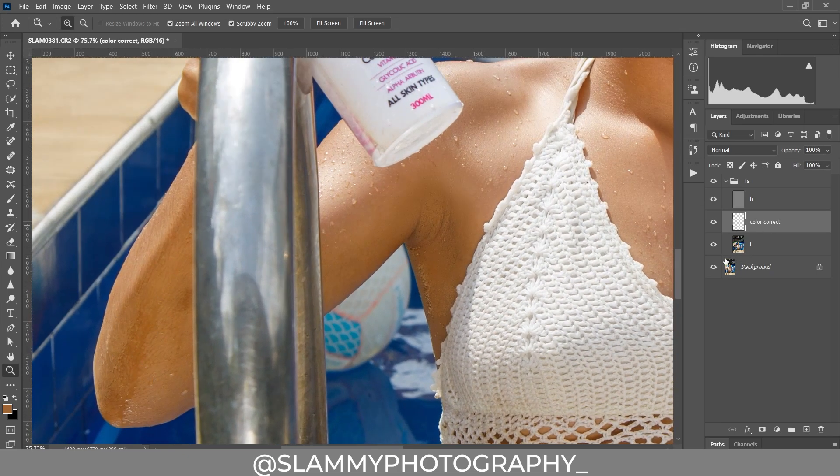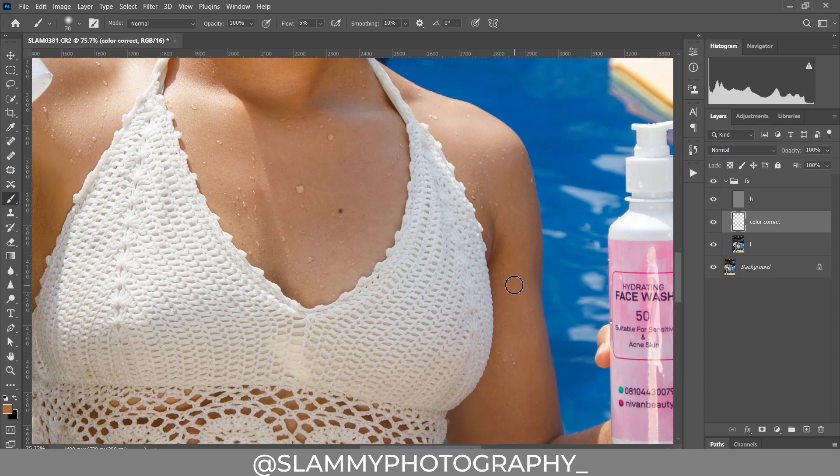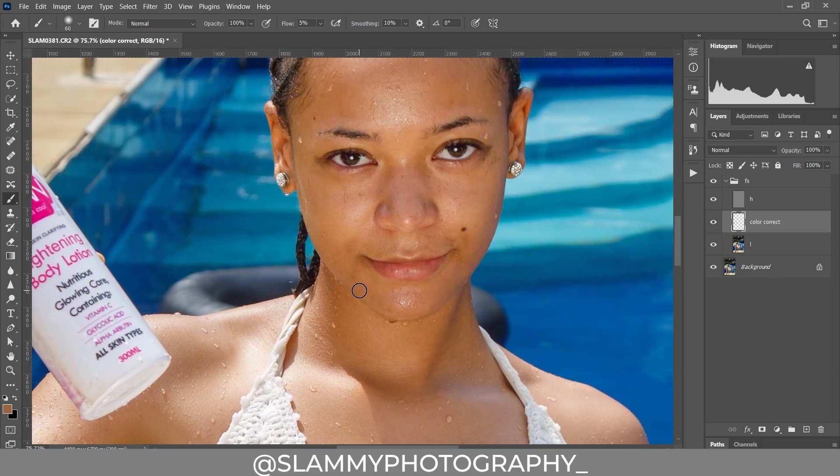This discoloration on the arm — we are also going to fix that. Take your brush and sample. The more retouching we do, the better and better the skin is going to look until it looks amazing. You sample from a neat area and paint on the areas with discoloration. This technique is super handy; it's going to work for all skin types and all images. Pay close attention to these simple fixes that will have a major impact on your image. You can also do that for other areas of the skin.